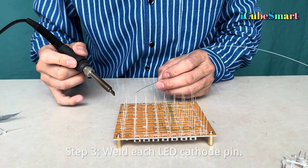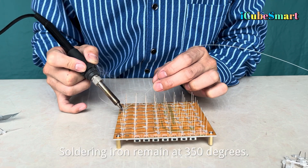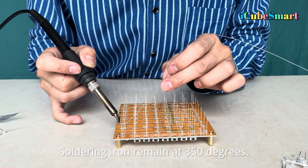Step 3: Weld each LED cathode pin. Set the soldering iron to 350 degrees and carefully solder each cathode connection.